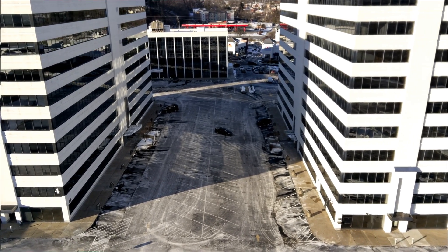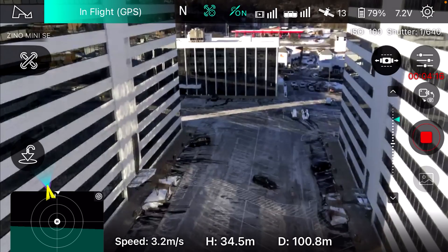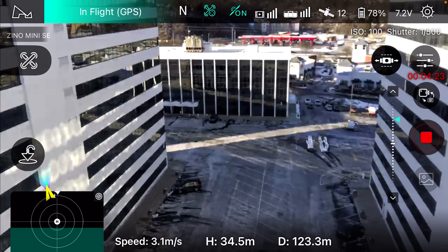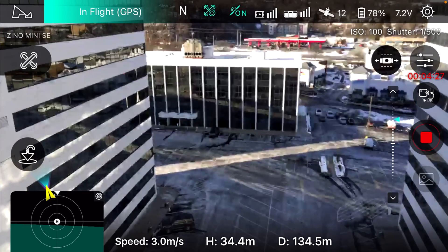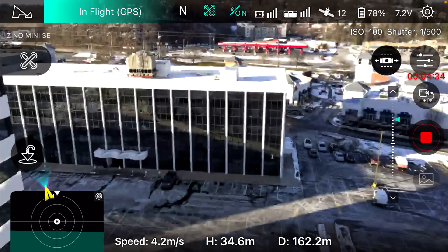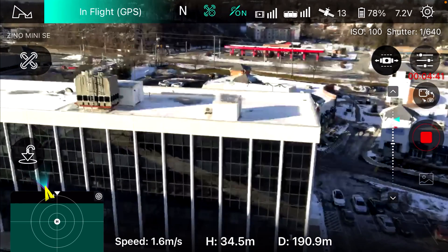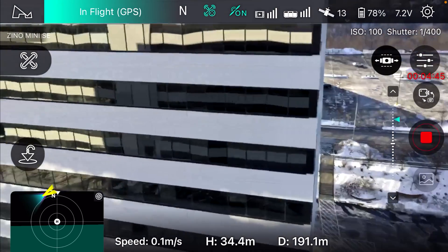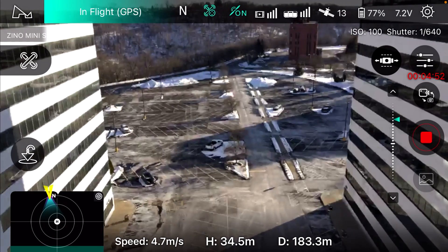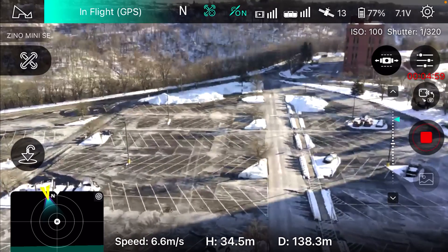This one does a little bit of that crab walking — all these Zenos do this. The signal is holding up good in between the buildings. Yeah, that did well. I'm happy with that. The transmission signal held up well in there between the buildings — that's a good sign.